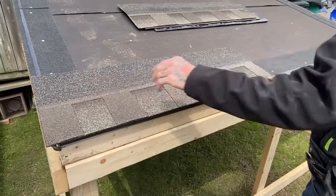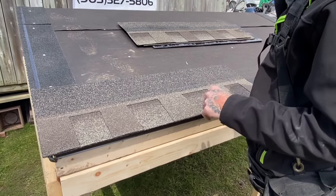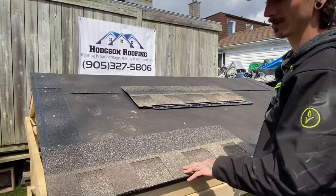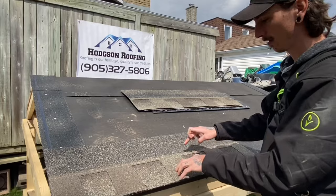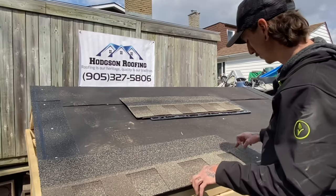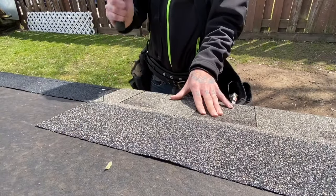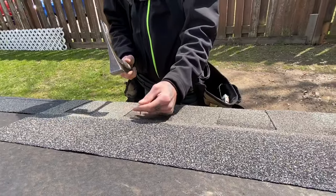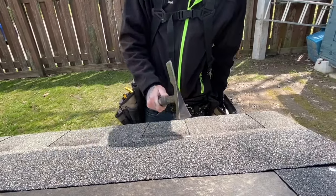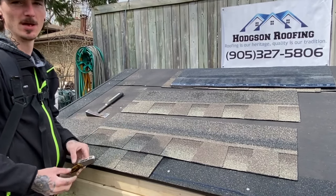Now that you have that in place, that shingle will get nailed. Most commonly you're going to use a four nail pattern unless you're in a high wind zone. Here in Ontario we have a high wind zone code, so we'd have to put six nails. You go one at the end, four evenly spaced in the center, and another one at the end — that gives you your six nails. If you're doing four nails, you just evenly space four nails all the way across.